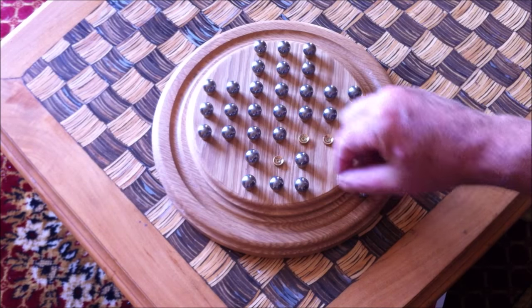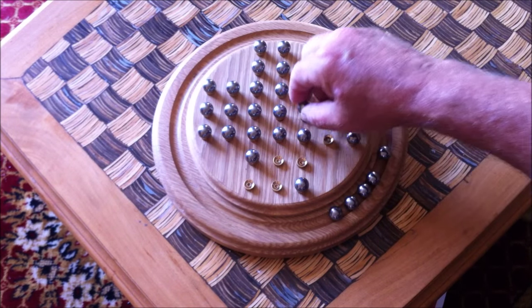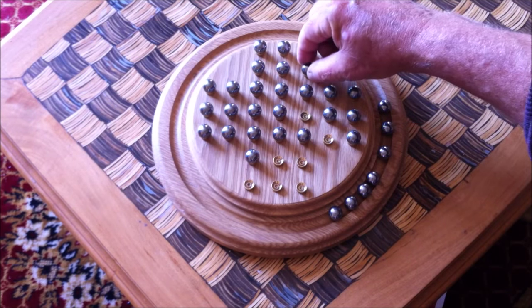So what I try and do is to try and clear each of the outside one at a time. And you'll notice that I'm using exactly the same procedure for each of the four sides.